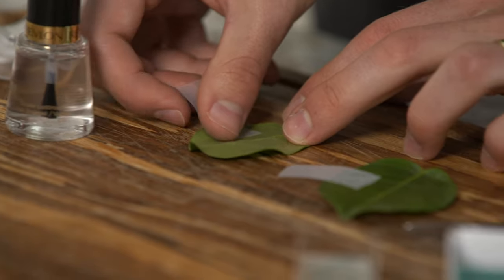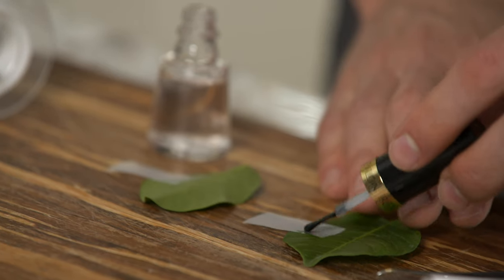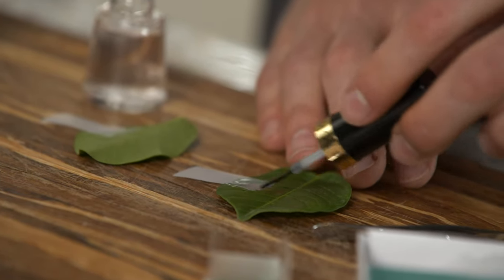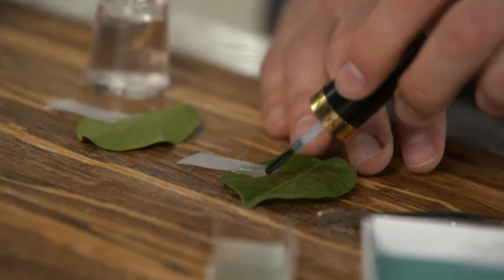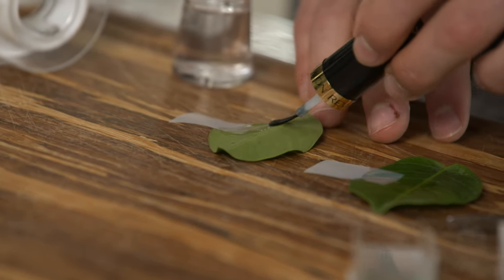Next, we'll apply a thin coat of clear nail polish across the top of the tape and onto the leaf. We need about 1 square inch of polish, with half on the leaf and half on the tape. Wait for the nail polish to dry, and then repeat on the bottom of the leaf.